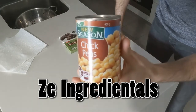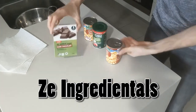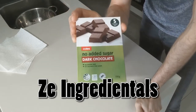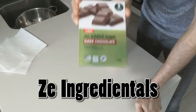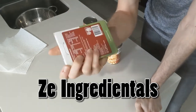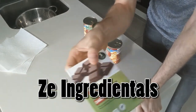So obviously we've got the chickpeas — we're going to have two tins. Then we've got this dark chocolate, no added sugar, dark chocolate that I found in my supermarket. It was low in calories, so I knew this was the go-to for this recipe. It's crazy how macro-friendly it is — no added sugar, and it's dark chocolate.